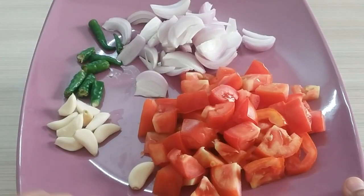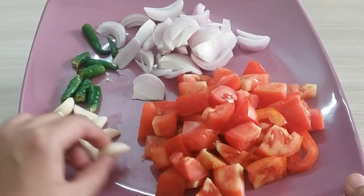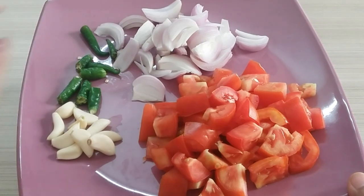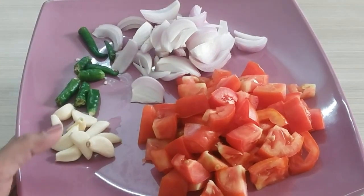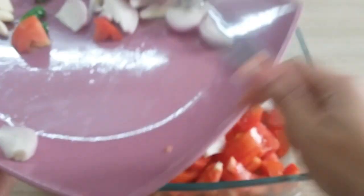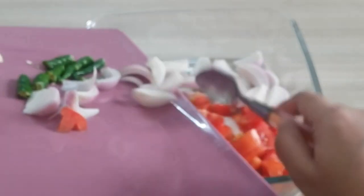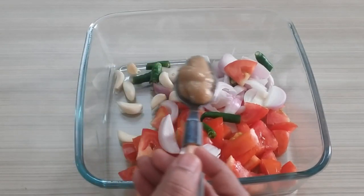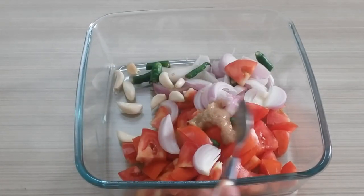So let's move on to our recipe now. I have taken 2 medium size tomatoes, 8-10 garlic cloves, 2 green chilies, and 1 onion which I have chopped roughly like this. You don't need a lot of fine chopping. We can add 1 teaspoon of garlic.